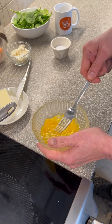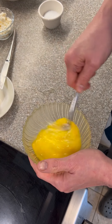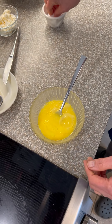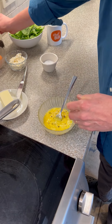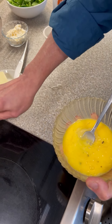Whip these up. I'm not going back and forth — I'm doing a circular motion, getting a little air in there, getting everything all mixed up together. A little salt and pepper, just a bit. Just a little splash there, and a little freshly ground pepper. Don't need much.